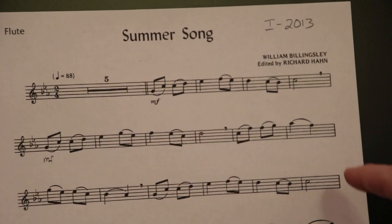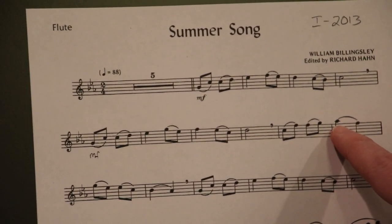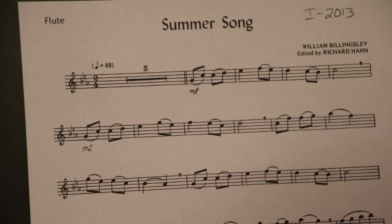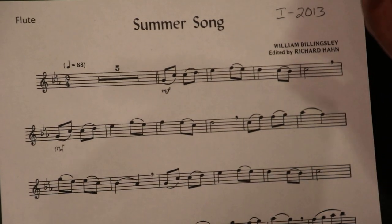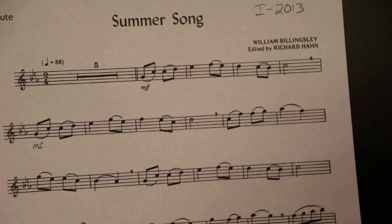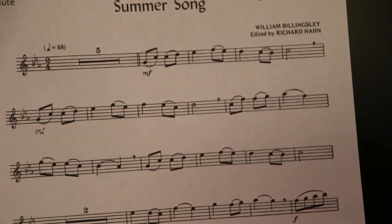You might be wondering: that flat sign is on the second space, but that note is on the first ledger line — how is that an A-flat? Well, the key signature is good for all Bs, Es, and As. It doesn't matter if it's lower on the staff or higher on the staff — any and all Bs, Es, and As are flatted. It's also important to note that the key signature does not change for the entire piece of music; it is all the way through with no key changes.